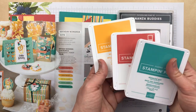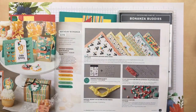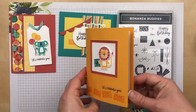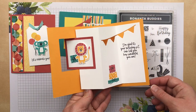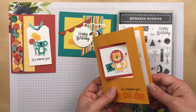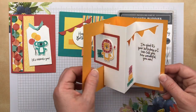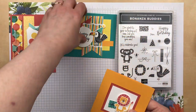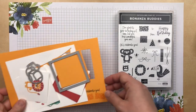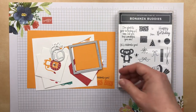I'm using Bermuda Bay, Terracotta Tile, and Mango Melody. Even though I'm not using the paper today on this card that I'm going to show you, I still used the same bright and cheery colors. Today I'm going to show you how to assemble this card. I've done the stamping ahead of time, so I'm going to skip right to how to put this together.